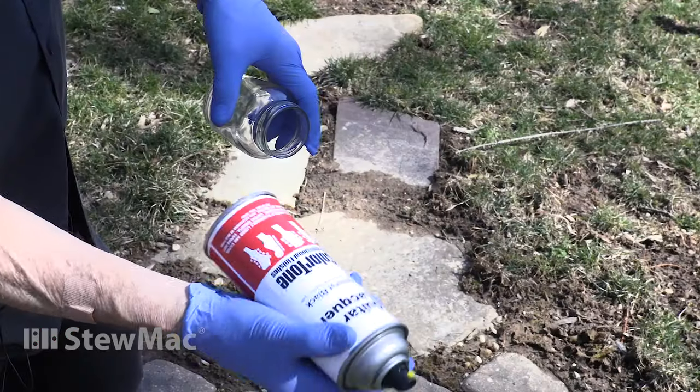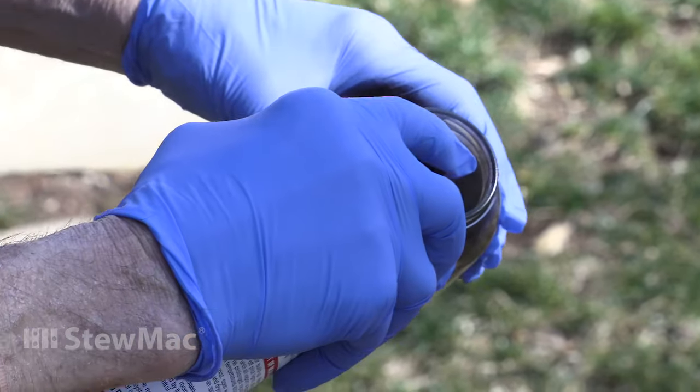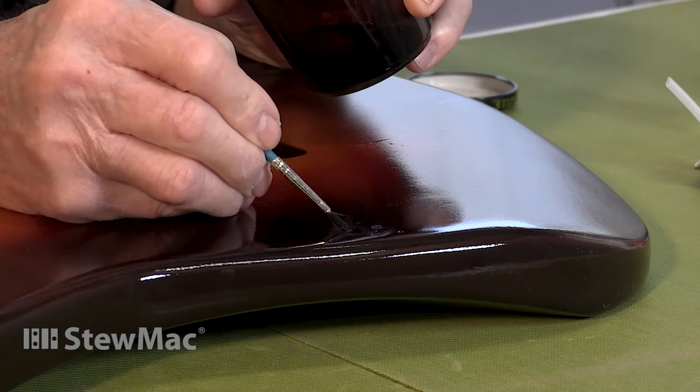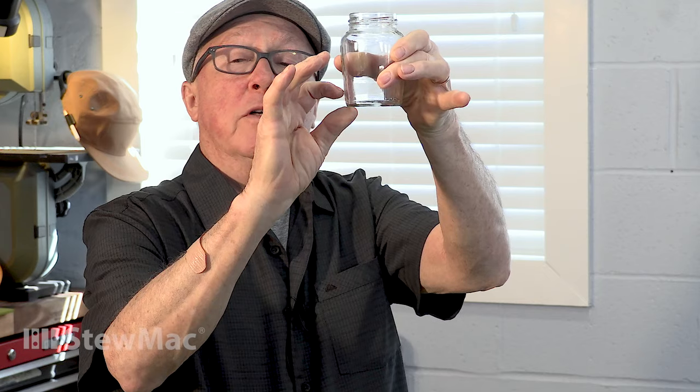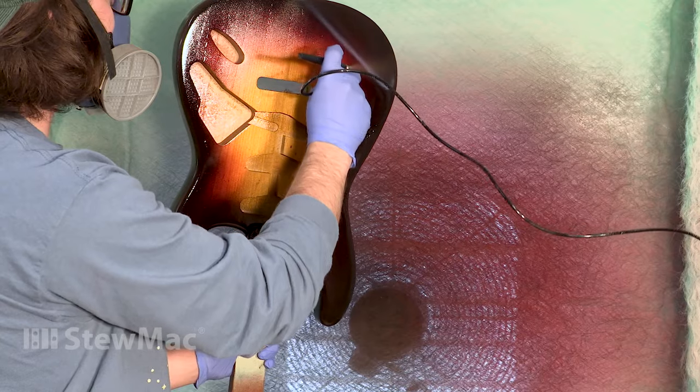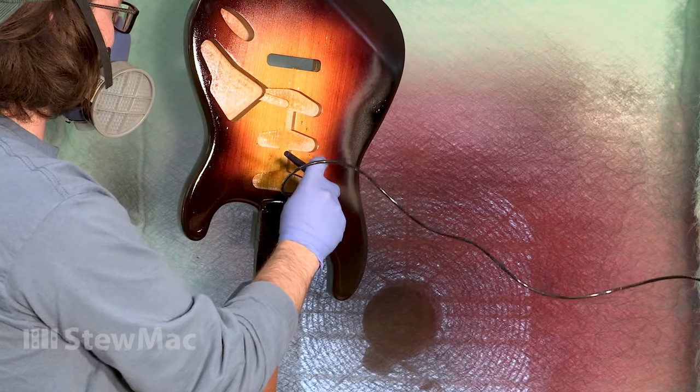Something I love to do with these colors is take the can outside and spray it into a jar. Maybe I'll only get a small amount and use it with a brush for a touch-up, or I can get about half an inch deep and pour it into my airbrush jar and use that for a touch-up. If you have a lidded jar, save it — it'll last for a long time. When you need some red or black, you've got it.